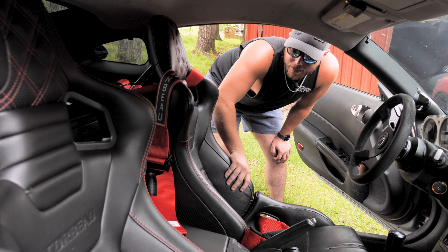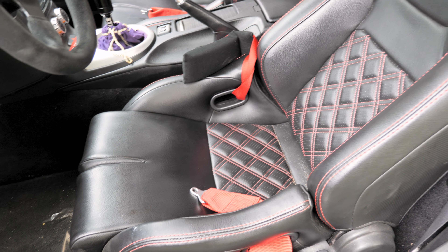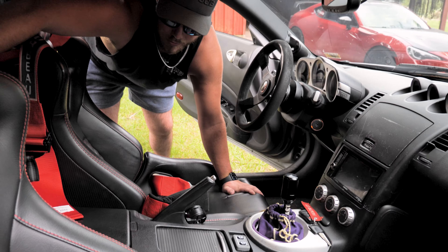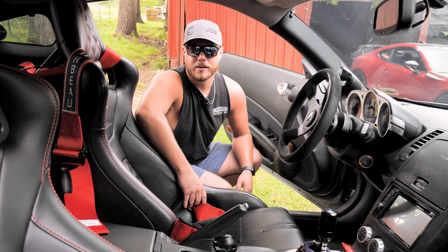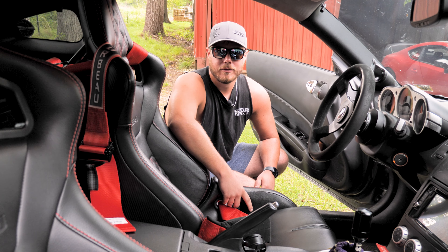I'm running a set of Corvo seats — can't remember the exact model off the top of my head — but Corvo seats and harnesses on both sides. Sparco wheel, Strike Fast shifter, good old-fashioned harness bar. There's not really a lot going on in the interior overall; it's pretty stock but just little aesthetic things I liked and something to keep you planted as a driver whenever you're ripping this thing through back roads.